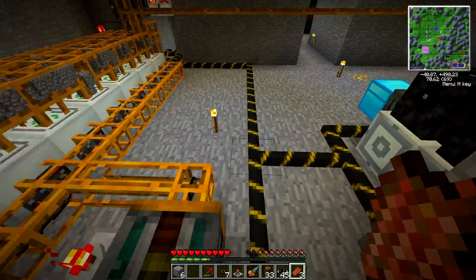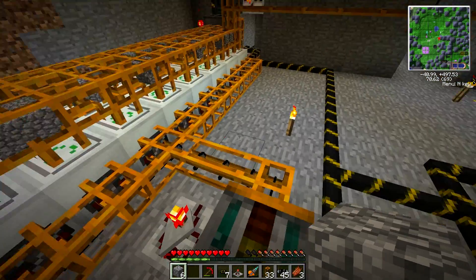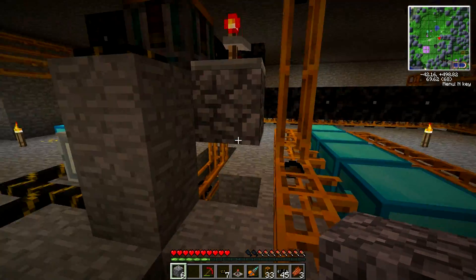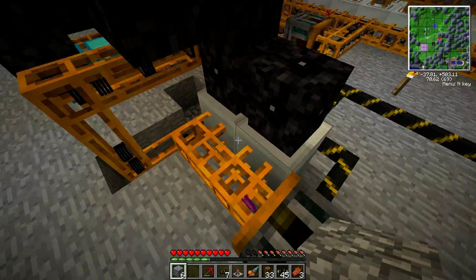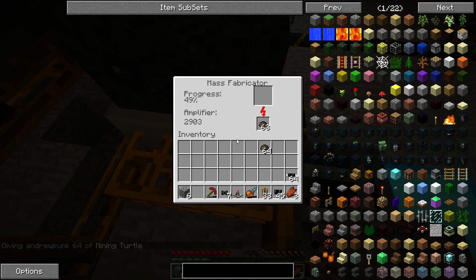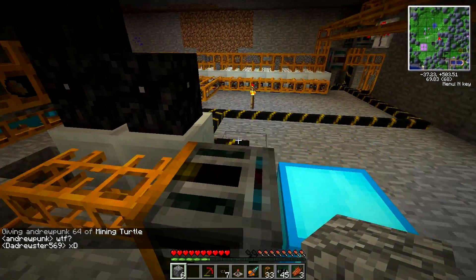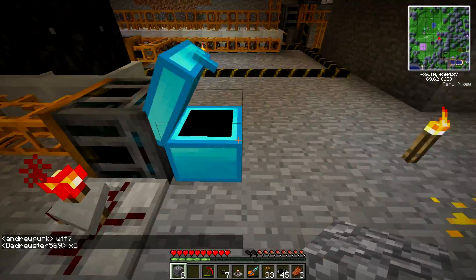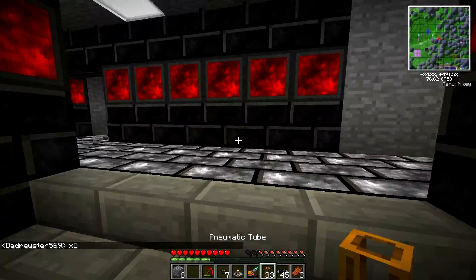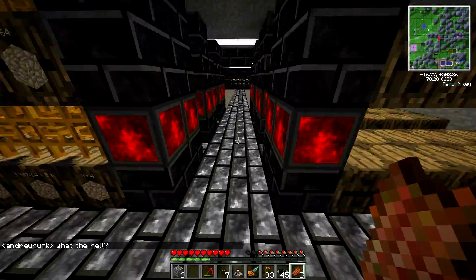Did I show you guys what I did? We'll go and double check on that. Getting tons of scrap out of here — I hope we're not using it faster than we're getting it. I don't think we are, but still, it is rather important that we do have a constant flow of this stuff. 25 UU matters. I like UU matter. I'm just tired as usual, so I can't even say UU fluently.